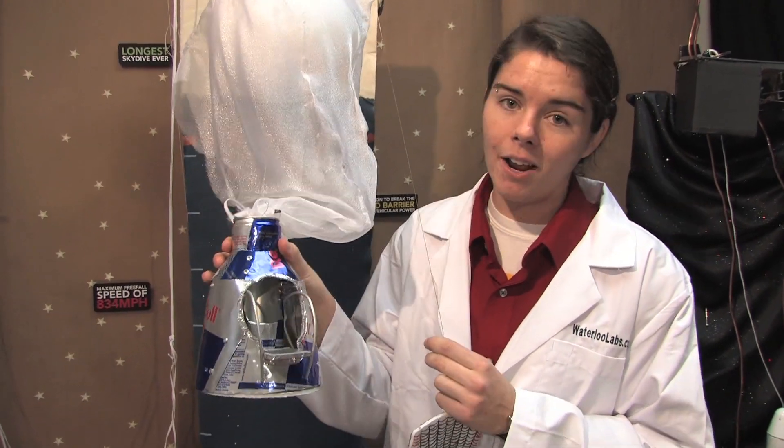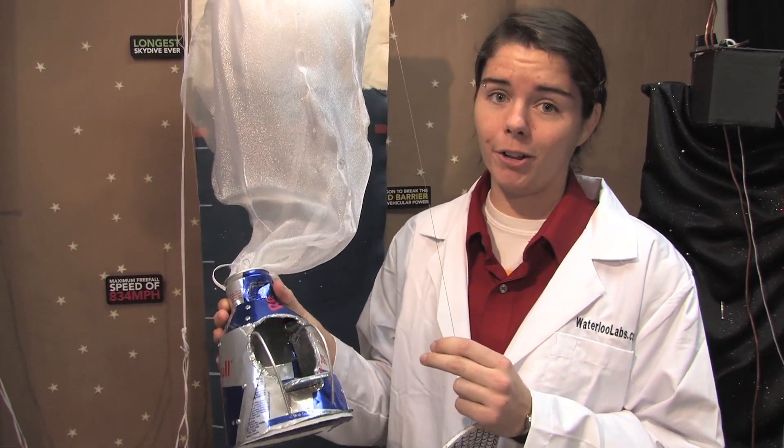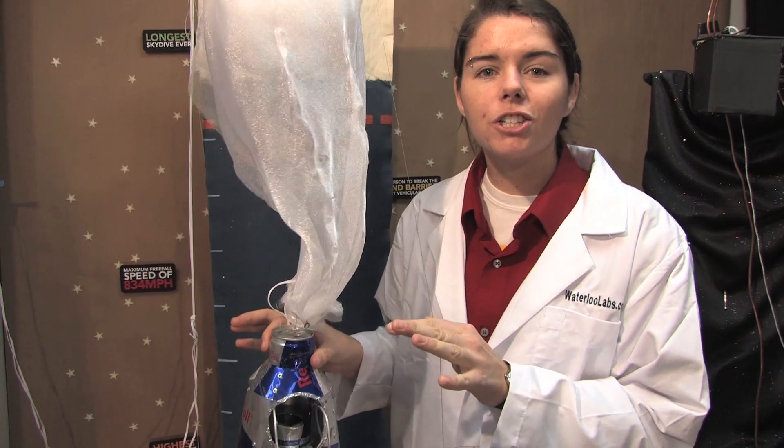We made him a Stratos out of Red Bull cans, pop rivets, duct tape, and some hot glue. We put a servo inside to control his launch pad so that we could automatically take him off for his dive.